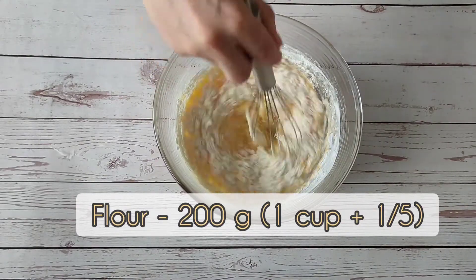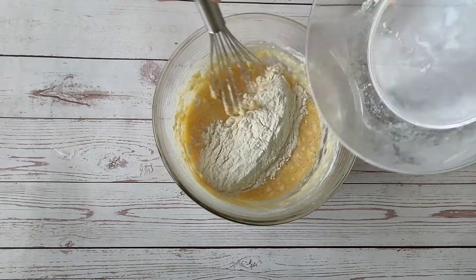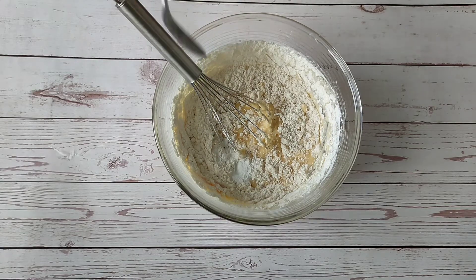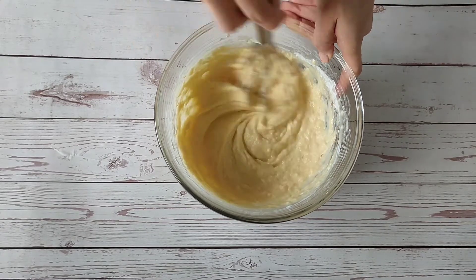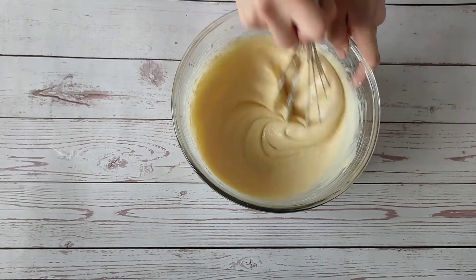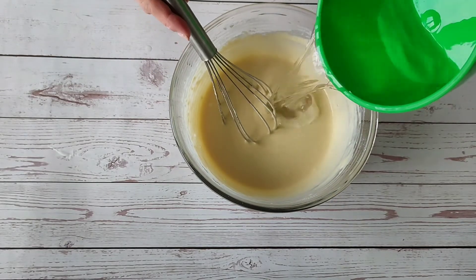Flour. Baking powder. Knead until smooth. After that, add all the rest of the water.